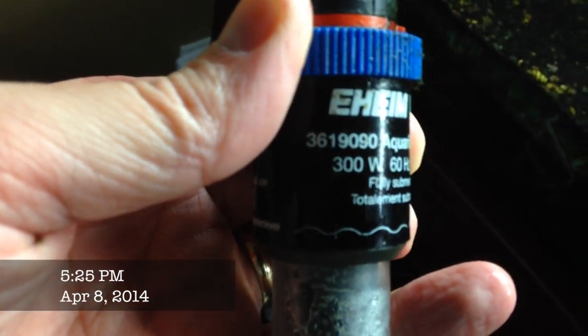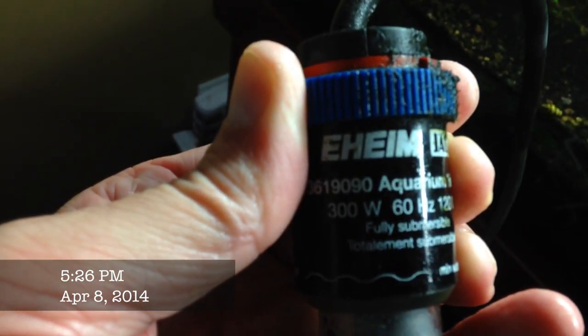Showing this heater - 300 watt Eheim Jaeger. I'm not really sure what happened here but if you look really close you can see moisture inside the tube, and that's a bad sign for me. So I'm taking it out. I'm not really sure if it just looks like something burnt on there, but I've got another one I had in backup for this tank that I'm going to pull out and put in place.